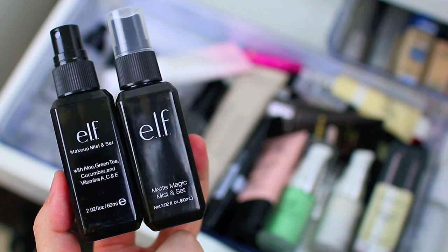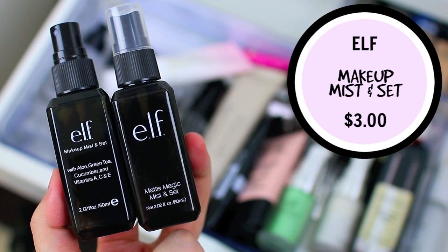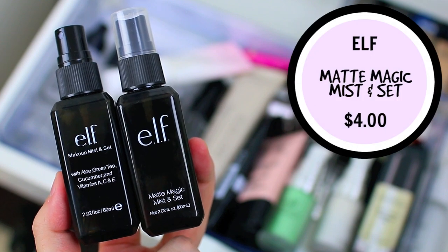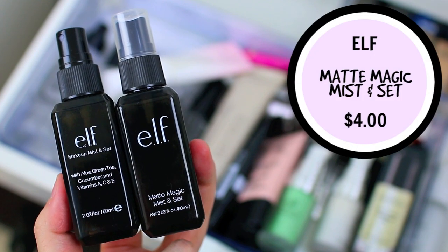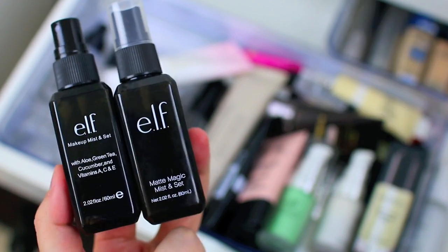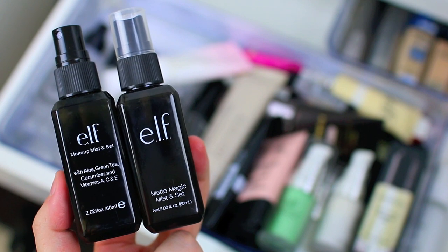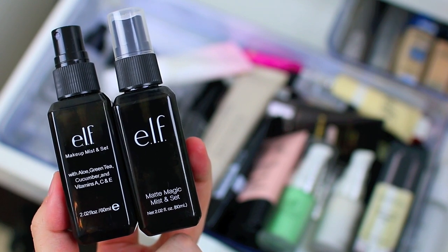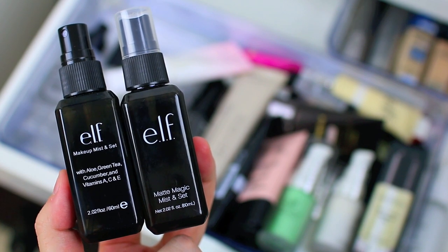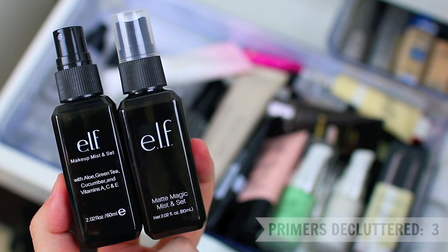I have two makeup sprays from Elf Cosmetics — the Makeup Mist and Set and the Matte Magic Mist and Set. The one on the left is the original and they came out with the matte version a little bit later. I don't really find a huge difference between the two. I usually use them to wet a makeup brush before I go in with a shimmery shadow. I think I'm going to go ahead and declutter both of these — I just have other products I reach for over them. They're not a bad option if you're looking for a cheaper alternative, but since I'm keeping others I'll pass these two along.